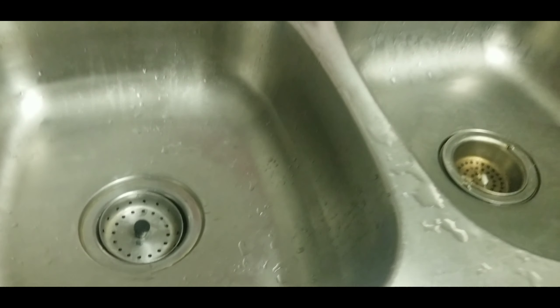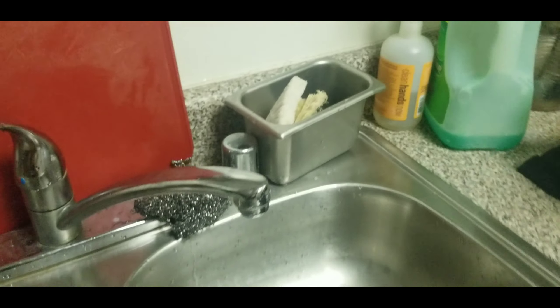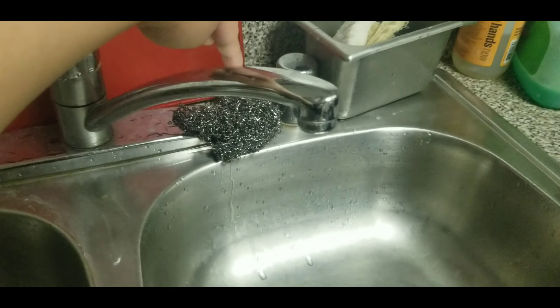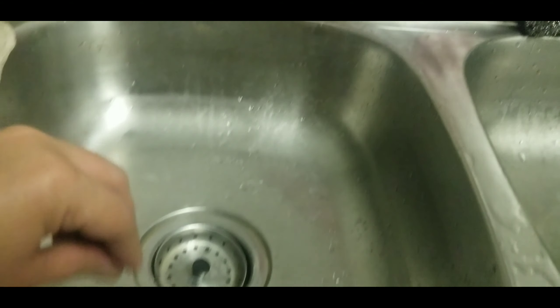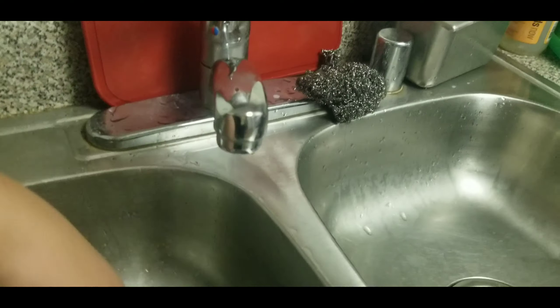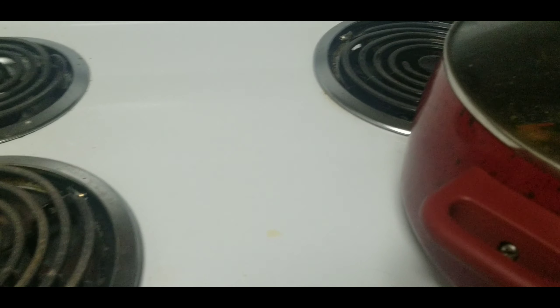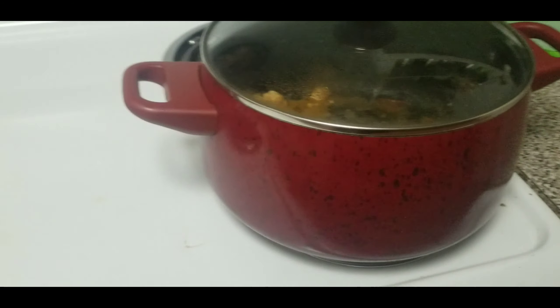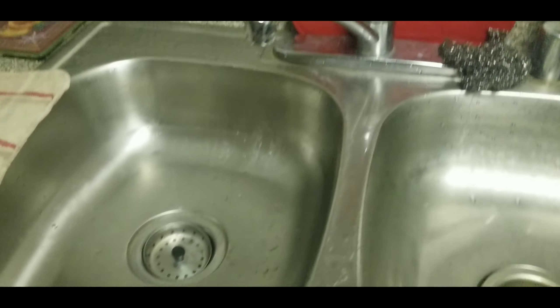Alright you guys, the second round of dishes is done. As you can see, everything is facing down. I reused this cup — I washed it and placed all the utensils in there so everything can drip dry and I don't really need a towel. Now it's time to take care of the sink. Grab the steel wool, grab the soap, place it on the steel wool, and start scrubbing it down as you would do with the dishes. Rinse it out and do the same thing — scrub the whole entire surface until it's all clean.